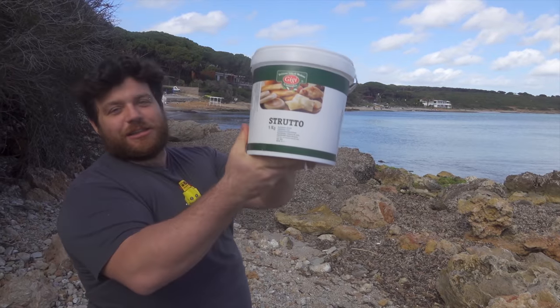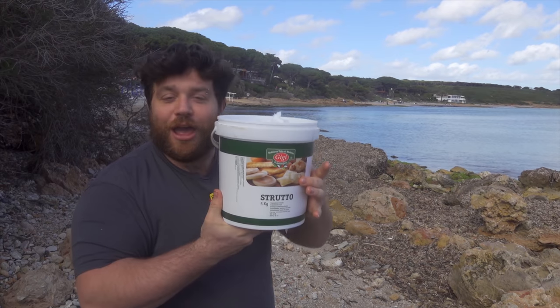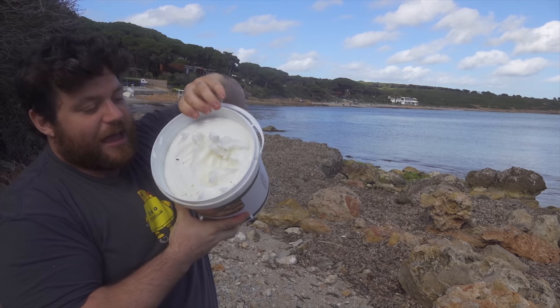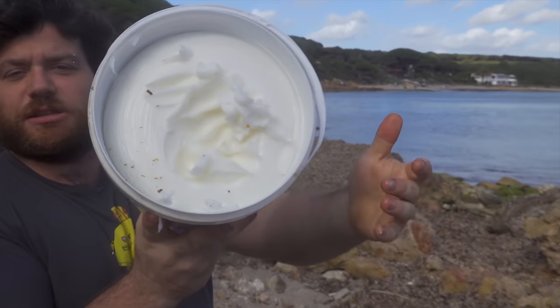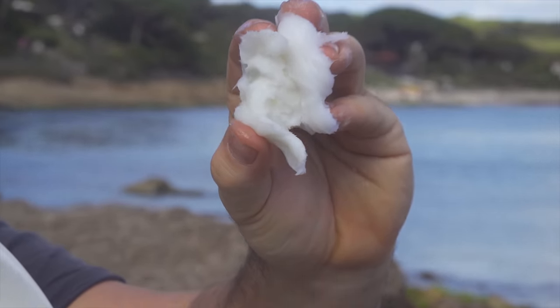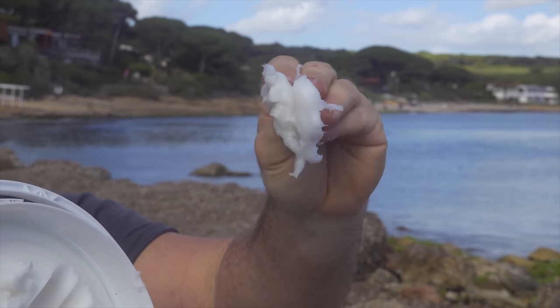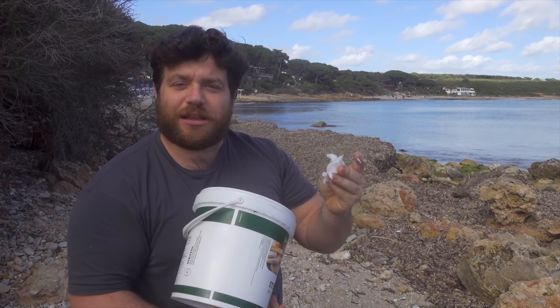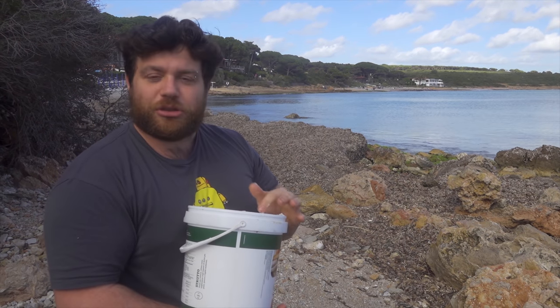So I just bought five kilos of pork grease. I'm going to put it all over my body and then jump inside the water. I just bought in a local shop this big basket — it contains five kilos of pure pork fat. Here in Italy we use it quite often to cook sweet things, we just fry them inside of it. But the consistency of this grease is absolutely disgusting. It's all soft and squishy, and it's also very strange because as soon as it gets in contact with my skin, the heat of my hands starts to melt the grease and it becomes like oil.